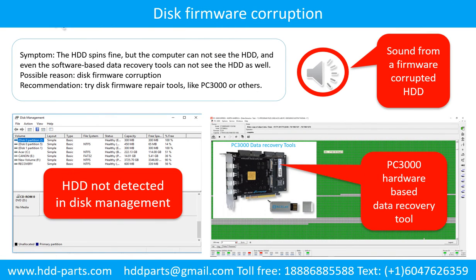Disk firmware corruption: the hard drive spins fine but the computer cannot see the hard drive, and even software-based data recovery tools cannot see the hard drive. Possible reason: disk firmware corruption. Recommendation: try disk firmware repair tools like PC3000 or others. The following is the sound from one of the hard drives which experienced disk firmware corruption — it sounds like a good hard drive but the computer cannot detect it.